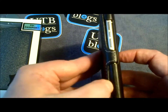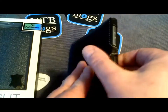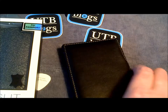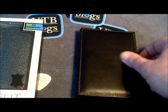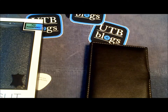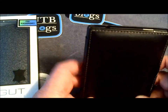What it does have that the other cases don't is this nice little clip here, and this clip keeps the cover closed. The reason I chose that was because I felt that if the phone did take a drop while the case was closed, there's no chance of it opening and falling face down on a rough surface.